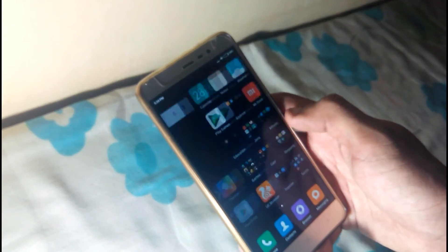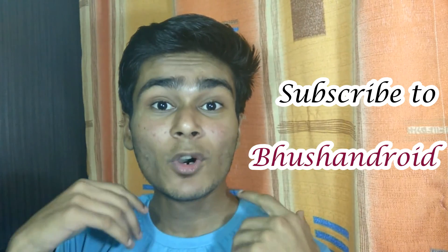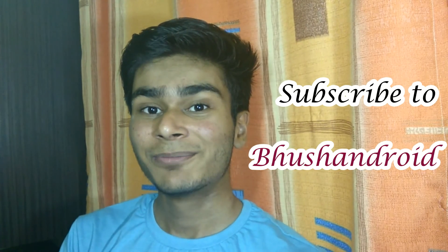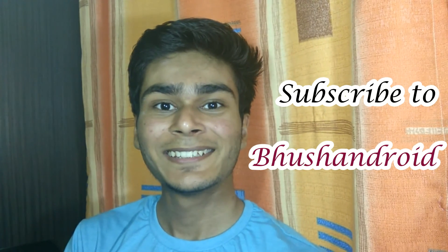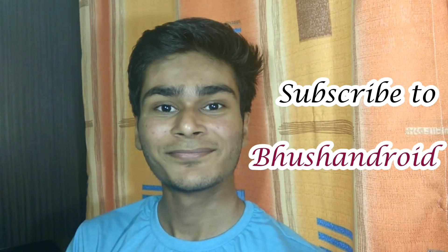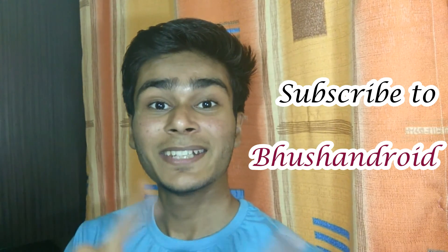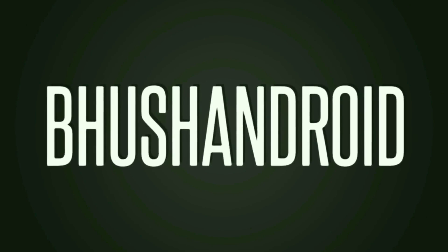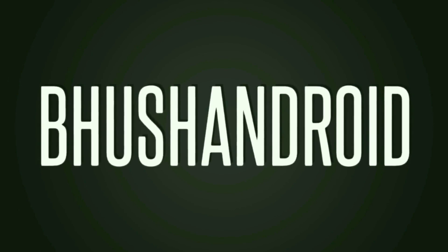Hope you really enjoyed all the features! If you really liked it, hit that like button and subscribe to Bhushan Droid so that I can get even more motivated for my next video. Thank you all — I hope you really loved it. See you in my next video, till then keep smiling!